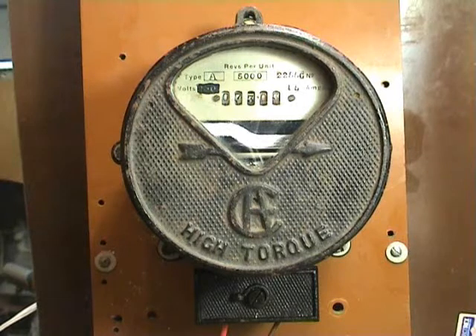This is a very old DC meter which I had laying around in my garage. It's probably around 1900 to 1905. It's type A, rated at 5000 revolutions per kilowatt hour, and rated at 15 amps. Initially it was used at 230 volts but somehow it's been modified to 6 volts.